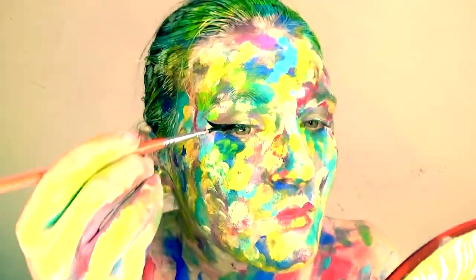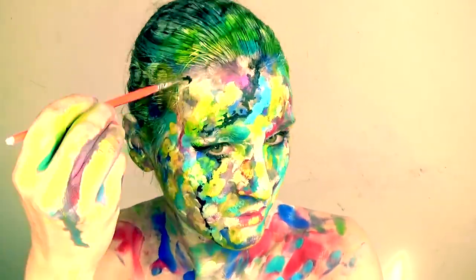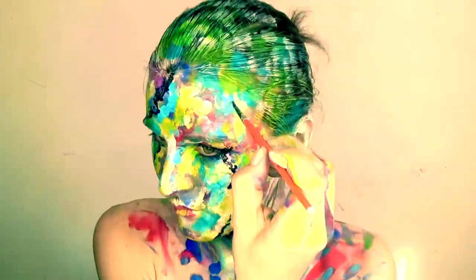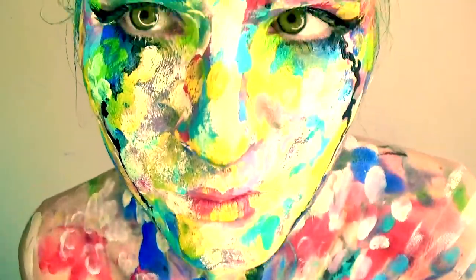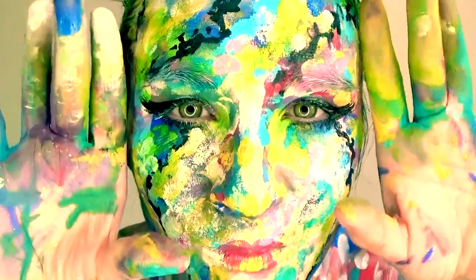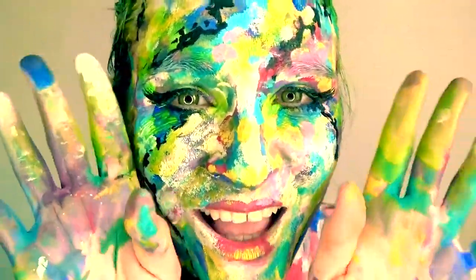I also added a little bit of design just to bring it together, and here I am. I really like the pattern that it created on my fingers as well.